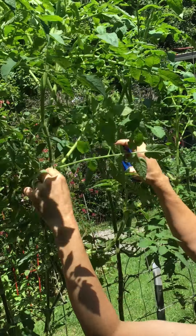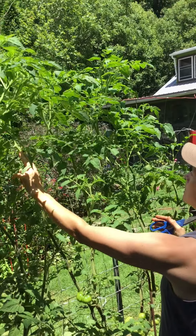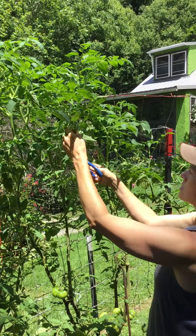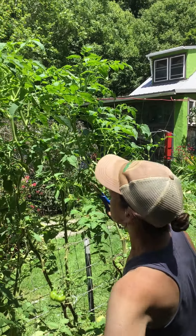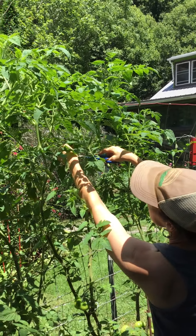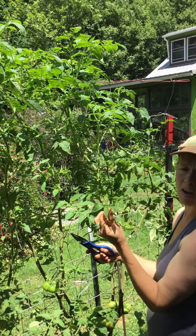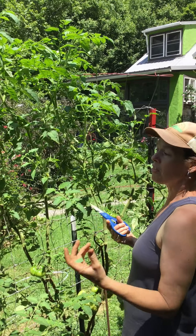You see this tomato plant right here. We've made sure to only give it a few branches coming up from the ground so that it didn't get too dense, but even though we did that, it's still getting crazy. So what we're going to do is come in here and remove leaves that aim towards the inside of the plant. Anything that is in the shade during the daytime has got to go — here in the mountains of Western North Carolina.